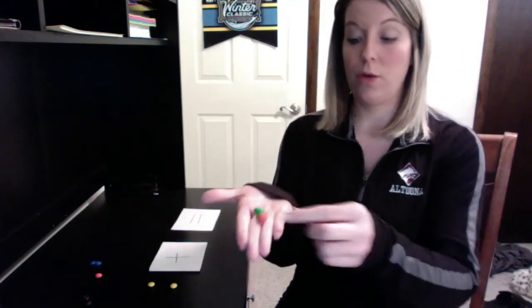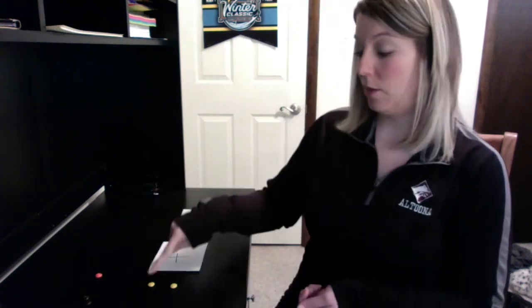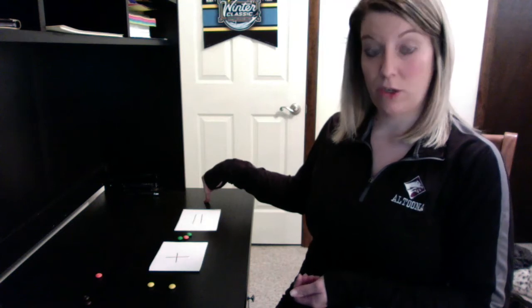I'm gonna lay my cards out — so I have my plus and my equals. On either side of my plus I have to have counters or objects that are gonna equal another amount. I'm gonna start with two M&Ms — one, two. And now on this side of my plus sign I'm gonna add three more M&Ms — one, two, and three. When I put those together, because that's what add means, we're putting two and three together to make a new number. When I count those out together that equals one, two, three, four, five. So on this side of my equal sign I need to make sure that I have five counters.